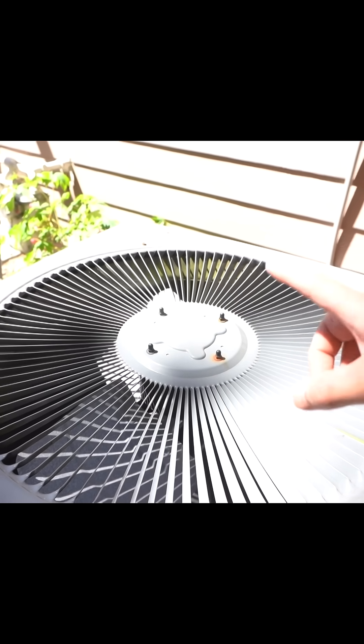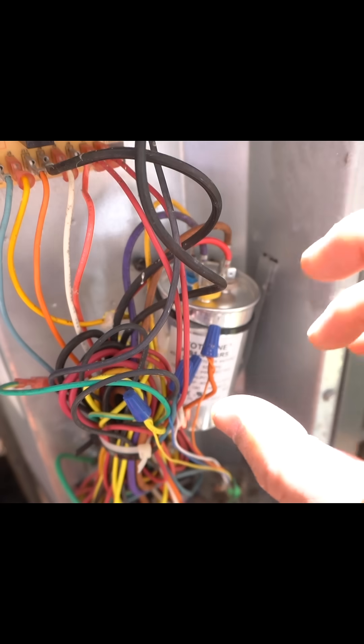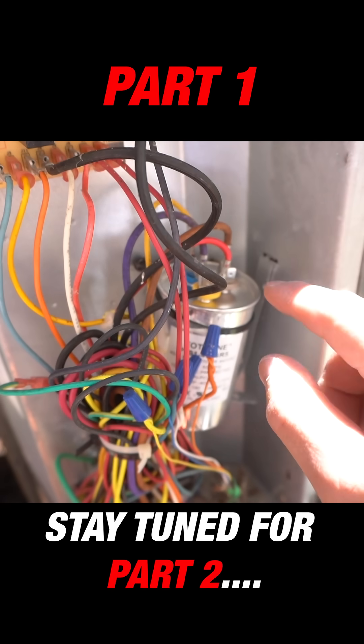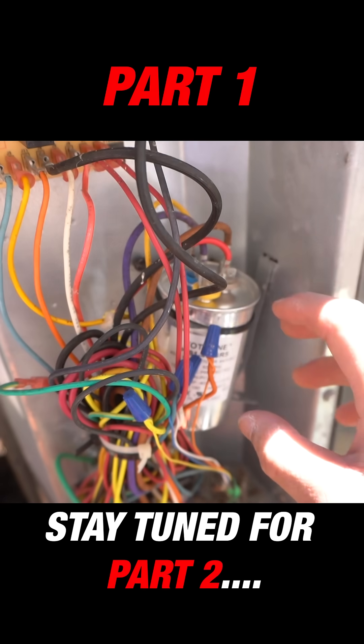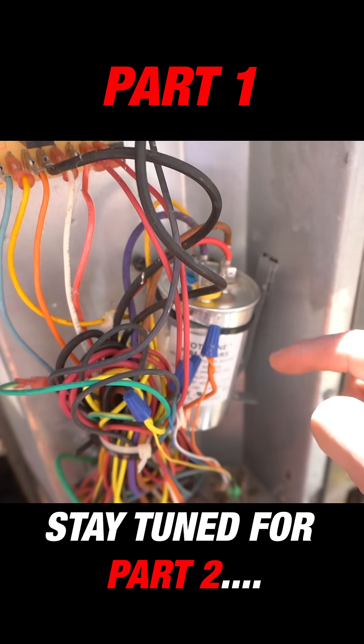First thing you want to do safety-wise is shut off the power from its breaker, or there should be a sub panel right here — pull this. Before you start doing any work on this, you want to discharge any retained power or electricity that is stored in this capacitor. The safest way to do that is...